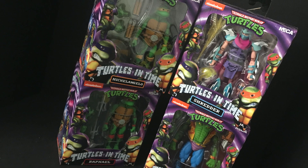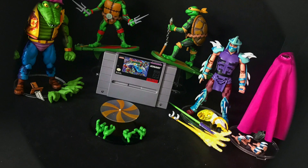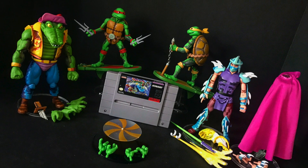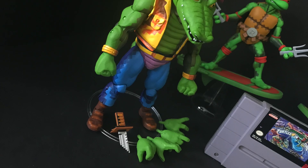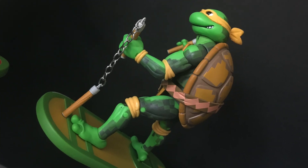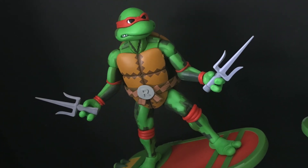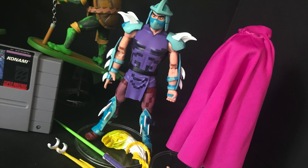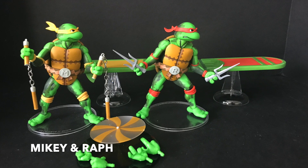Here are all the figures out of their packaging, and you do get quite an awesome set, especially with these accessories. Leatherhead — the bosses in general are always the most fun. The turtles, of course: we had Donatello and Leonardo in Wave 1, and now we've got Raphael and Michelangelo. And of course we've got this really cool Shredder figure. But let's start off with the turtles first, specifically Mikey and Raph.